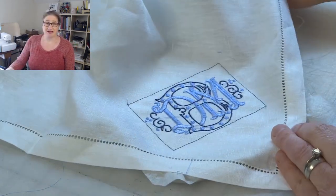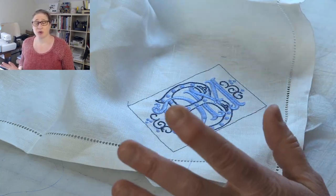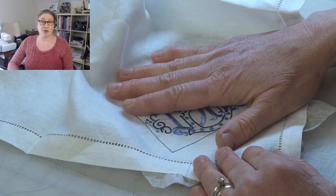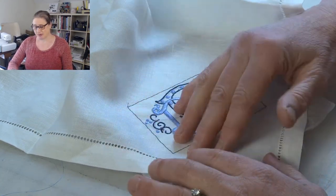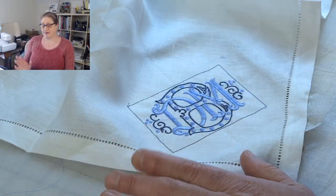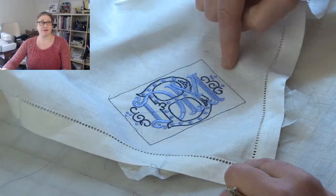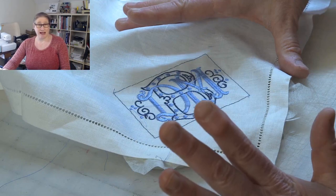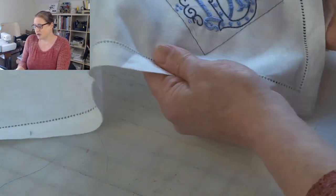This is 100% linen. It's white. I don't want to mark it up. I don't want to do anything to it that I would have to remove or that might cause a mark I couldn't get out. So I want to show you how you can very easily create placement marks for a design to go into the corner of a square like this without using a marking pen or chalk. And then I want to show you the stabilizer I'm using — I'm going to show you the whole process.